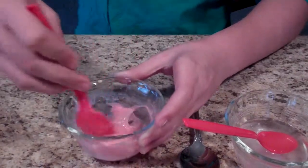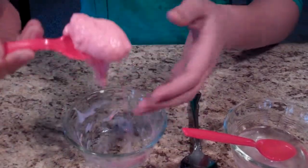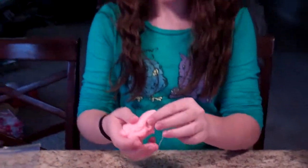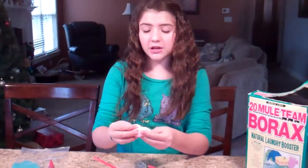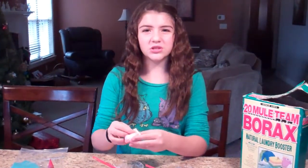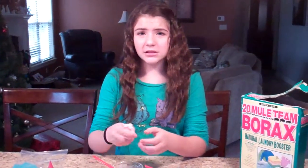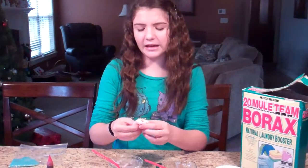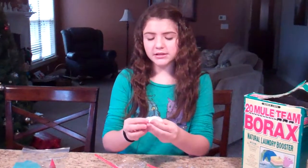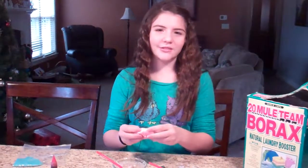This is a really fun experiment and also really fun to play with. All you need to do is keep this in a zip-lock baggie. When you're not using it, it has a longer life if you put it in the refrigerator. We've kept this for a long time in the past. So just pop it in a plastic baggie in the fridge when you're not using it, or you can just leave it out — it just has a longer life if you put it in the fridge.